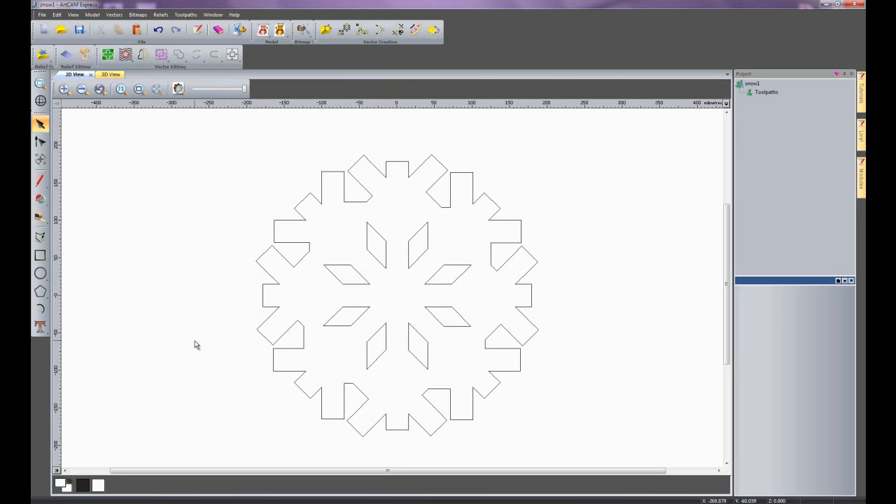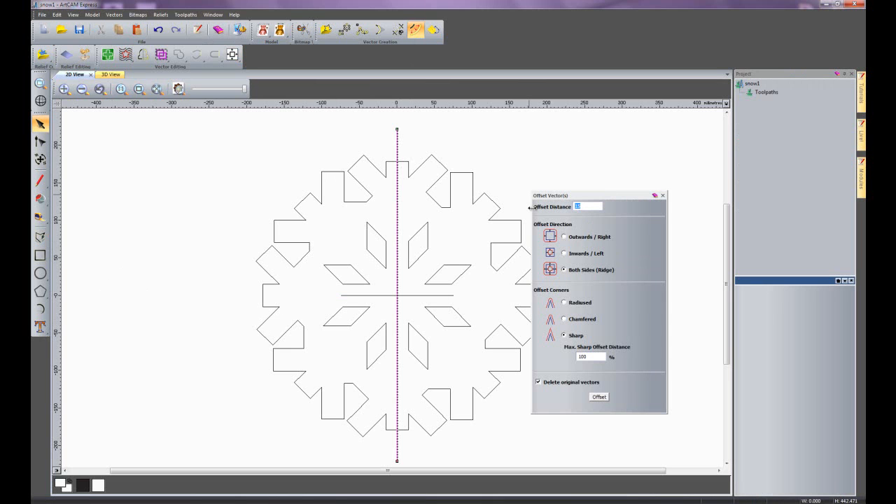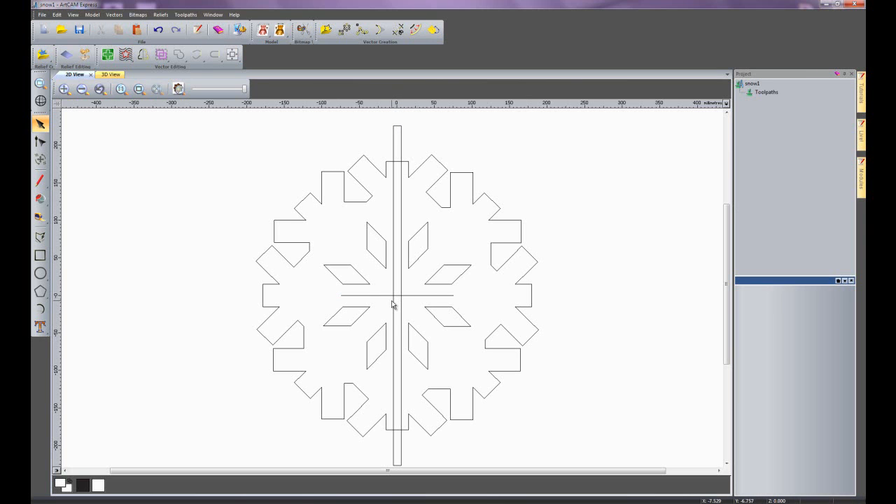Now I am going to create a groove in this snowflake. I'll create a straight vertical line, centre it, then create another straight horizontal line and centre that. I am going to select that vertical line and offset it 5mm both sides, creating a 10mm slot. The material I am going to use is 10mm, and I will make 2 parts so they slot into each other, giving a 3-dimensional snowflake once cut out. I'll use the trim tool to remove the overlapping parts.